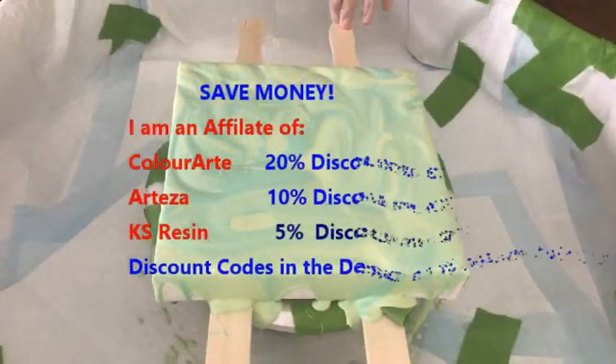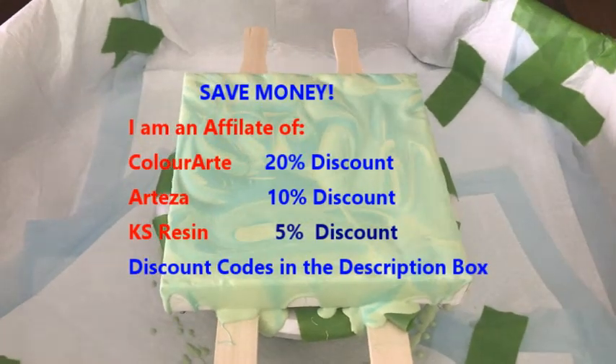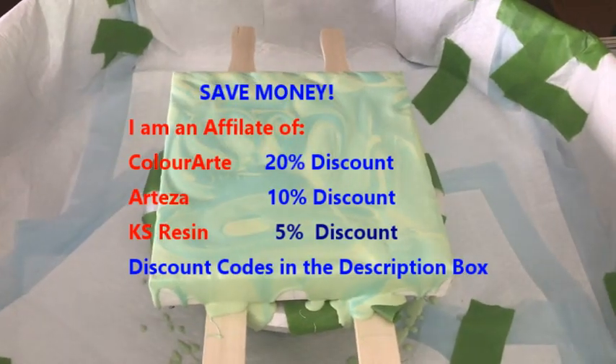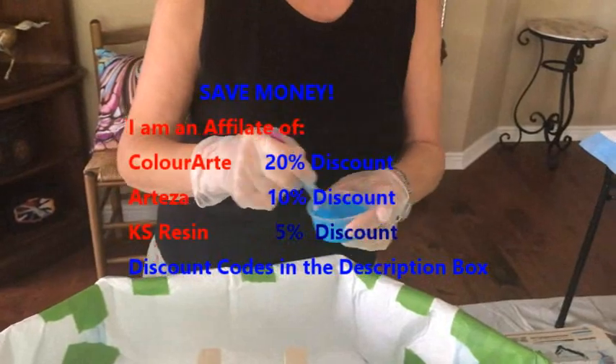Kathy is an affiliate of Color Art Primary Elements, KS Resin, and Arteza products. You can get some nice discounts through the codes we have in our description box. Okay, so let's go on with our bloom.